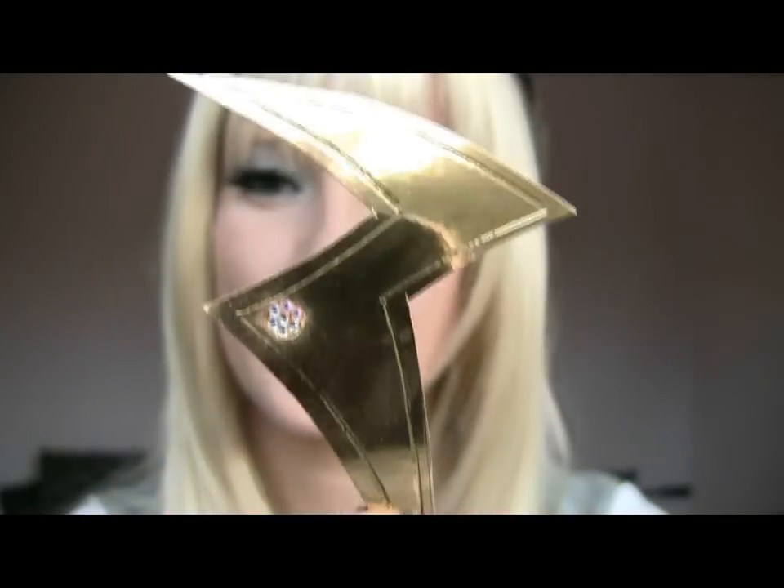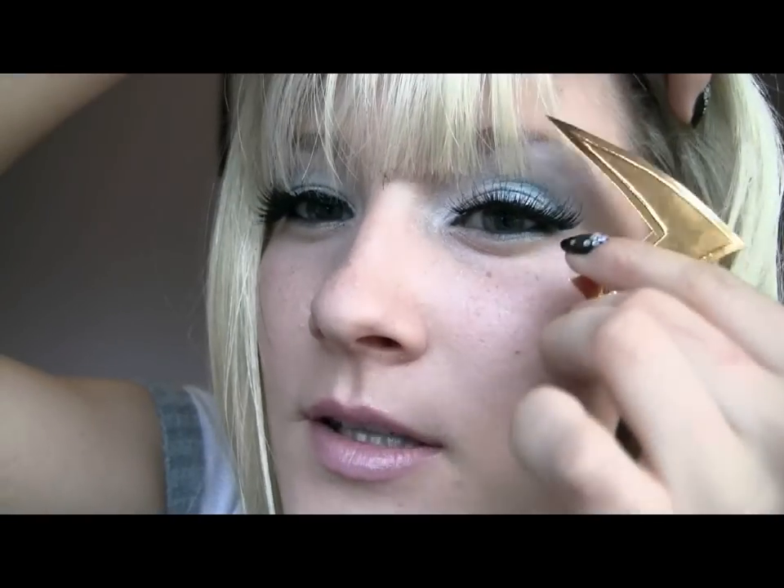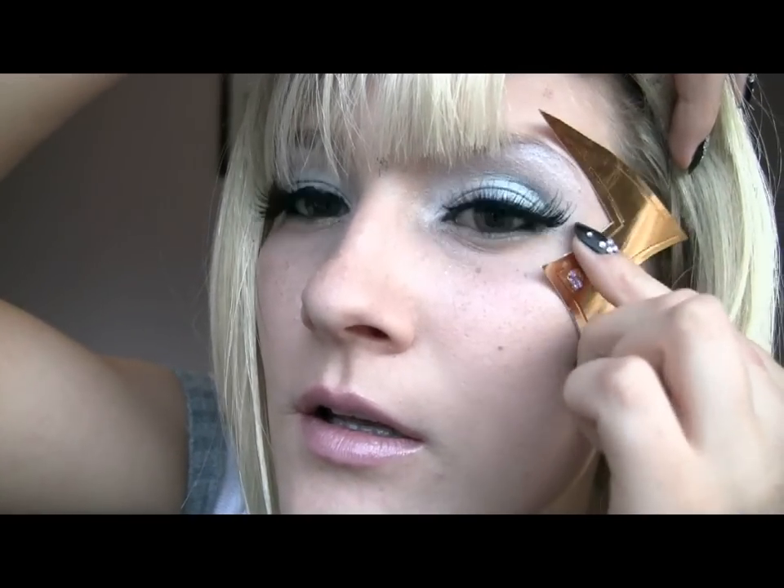Finally, I'll apply the lightning bolt on my face, which I pre-made before. It looks like this — it's made from glossy gold paper, cut out into a lightning bolt shape. You can cut it out smaller or bigger depending on your face size. To stick it on, use eyelash glue because it's safe to use on skin and won't be too painful to remove. You need to be quite quick because eyelash glue dries fast. Hold it in place for a few seconds.